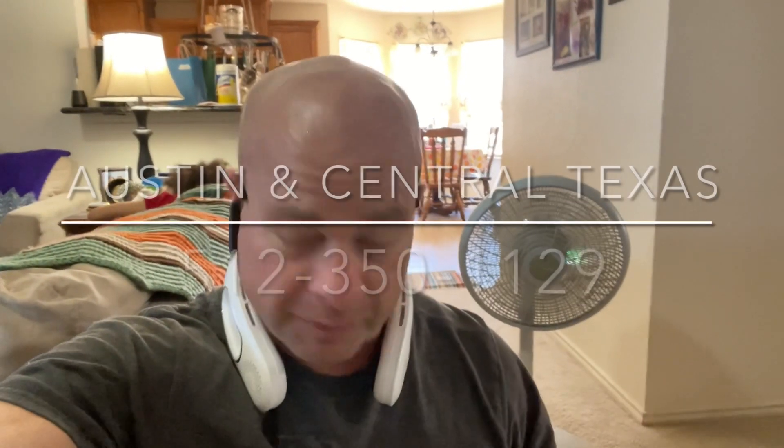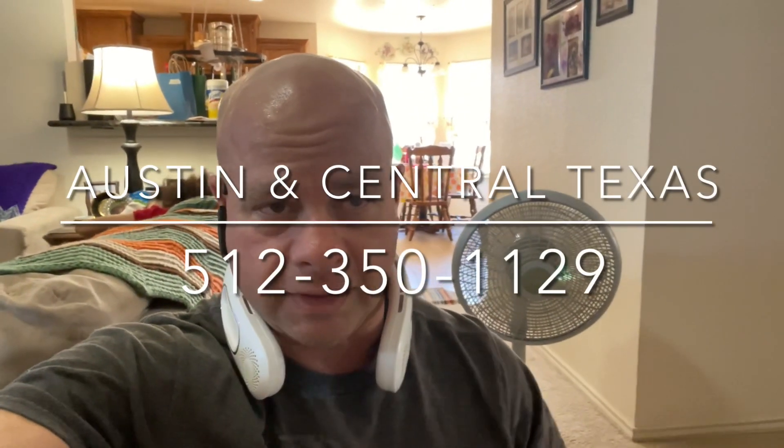Hey guys, Cory here. I'm in Copperas Cove, Texas right now, which is outside of Austin — about an hour outside of Austin. Not a lot of people up here do repair or any of that, so I decided to drive out here and do it for this girl.